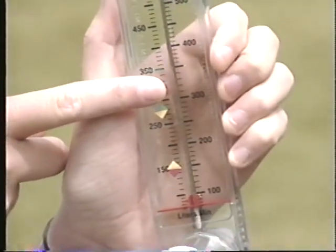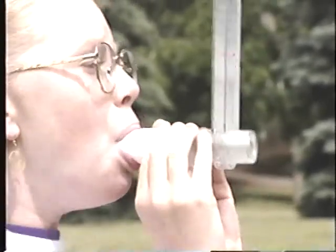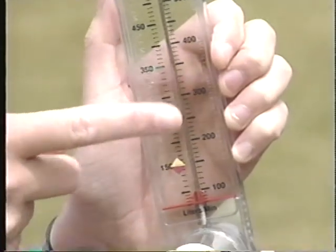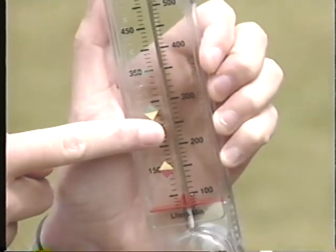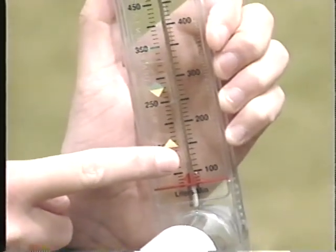Now let's talk about peak flow zones. Watch for signs, but also watch for peak flow numbers. Peak flow numbers follow the green, yellow, and red zone. Remember, green means go, yellow means slow down, and red means stop. In the green zone, everything's okay — you can do whatever you want. Yellow means slow down, use your rescue inhaler, and follow your action plan. Red means stop, use your rescue inhaler, follow your action plan, and tell an adult right away.